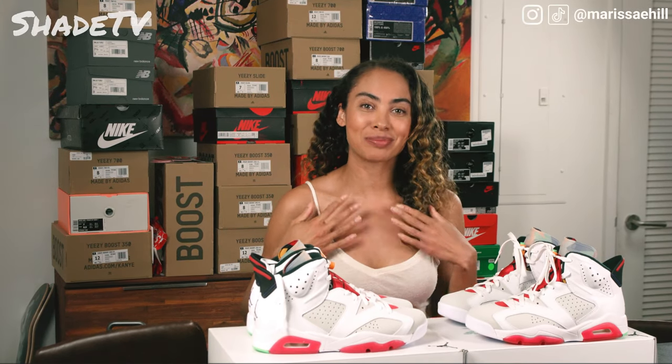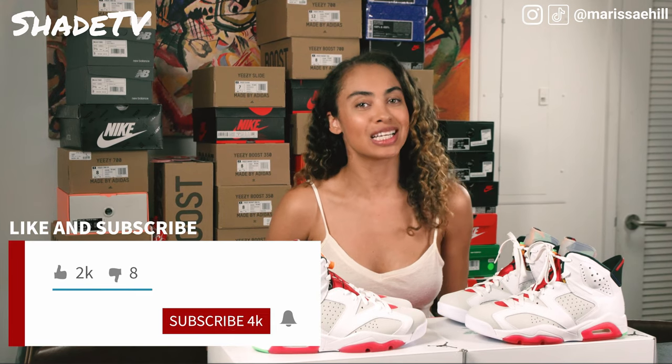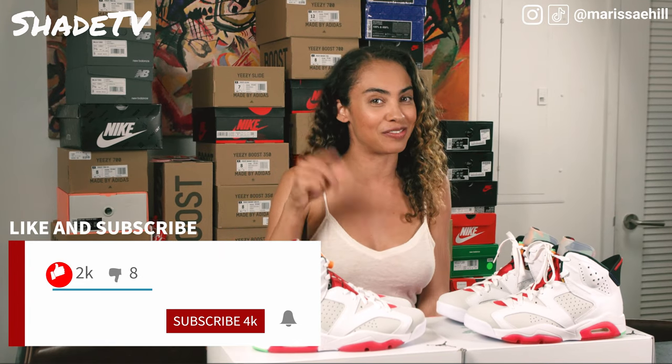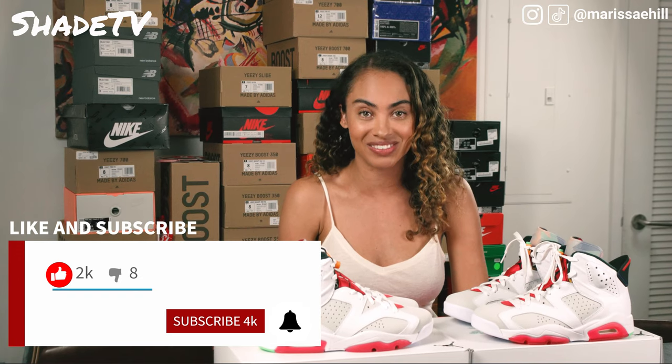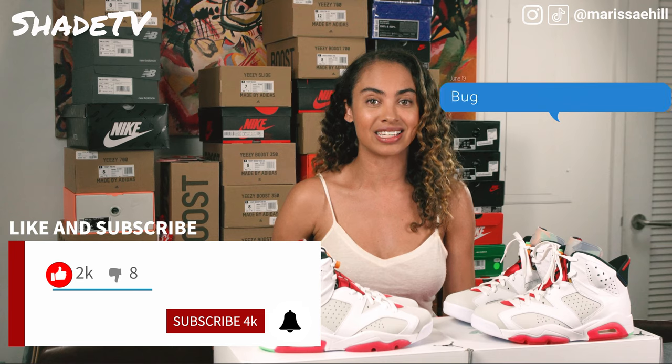Hey everyone, welcome back to my channel SheaTV. My name is Marissa Hill. Don't forget to hit that subscribe button as well as give this video a thumbs up at the end if you enjoyed it. Hit that notification bell so we can alert you as soon as we have a new upcoming video, and feel free to leave a comment at the end. We love your comments.